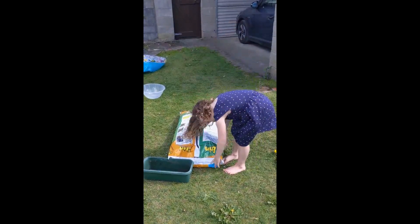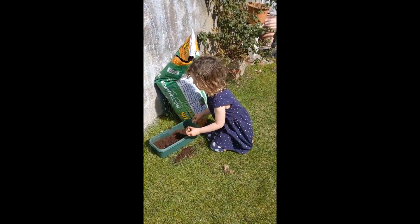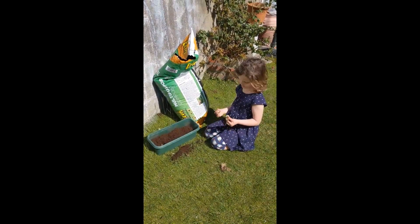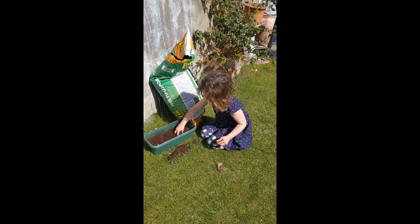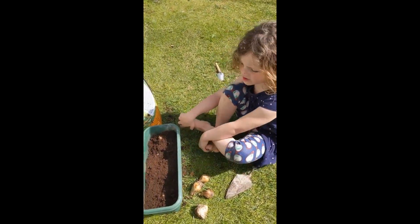The first thing you do is you get some soil. After the bucket is half full, like I have it, you take the bulbs or seeds and you dig a little, little, little hole. I have put in the soil.